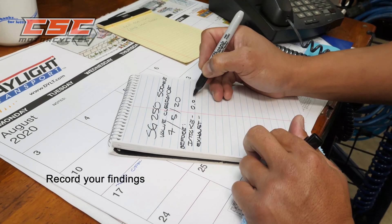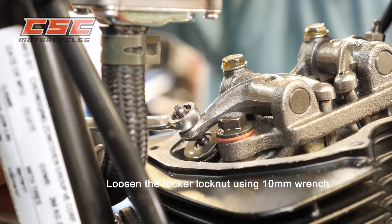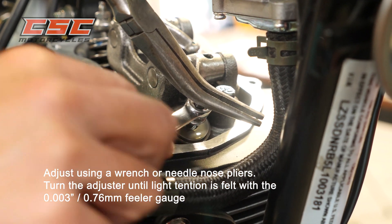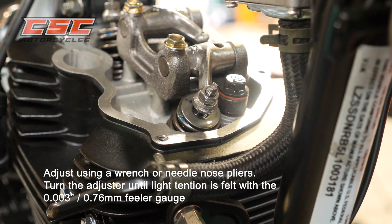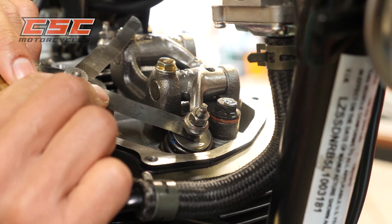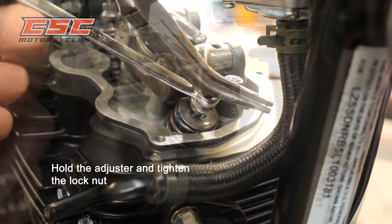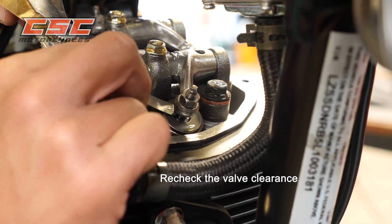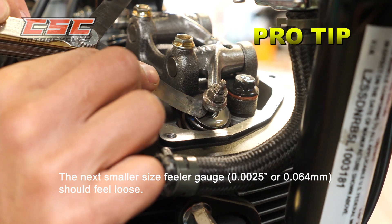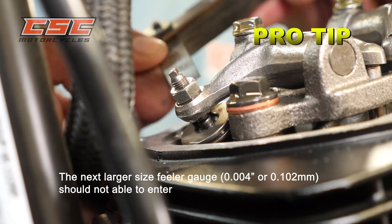Check the current valve clearance of each valve with your feeler gauge and record your findings for future reference. Using a 10mm wrench, loosen the rocker lock nut. Adjust using a suitable wrench or needle nose pliers. Turn the adjuster until light tension is felt with the feeler gauge, then remove the feeler gauge — tightening the lock nut with the feeler gauge inserted could damage it. Hold the adjuster and tighten the lock nut. Recheck the valve clearance: the next smaller size feeler gauge should feel loose, and the next larger size should not be able to enter.